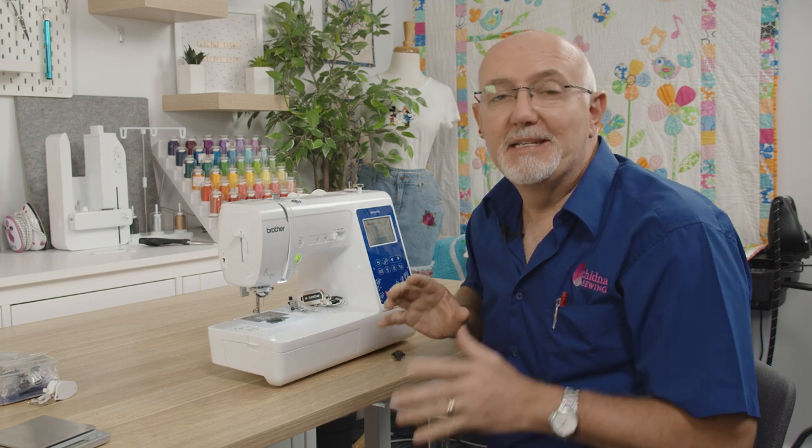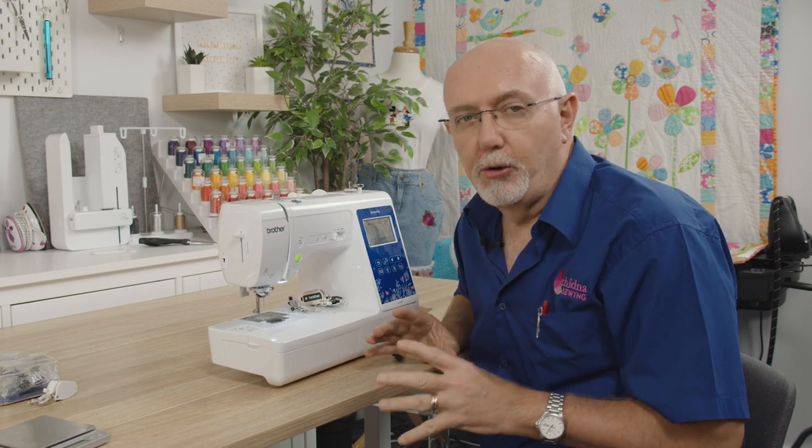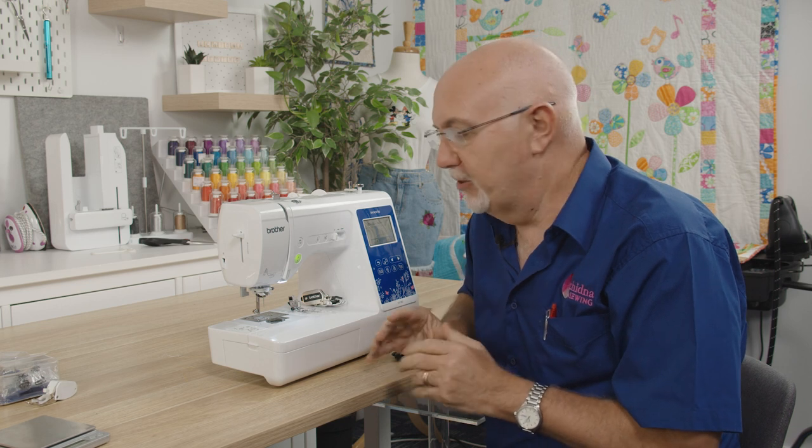Hey everyone, it's Gary here from Echidna Sewing. Today I'm going to be introducing a really cool new product from Brother — it's called the Dynamic Walking Foot, and it fits pretty much the entire Brother range of home sewing machines.